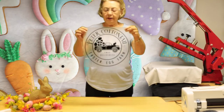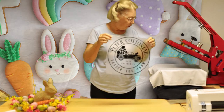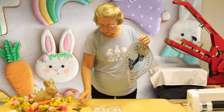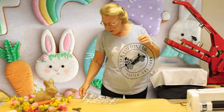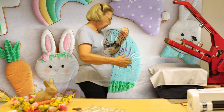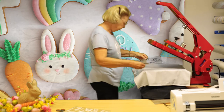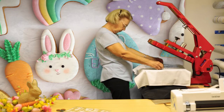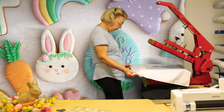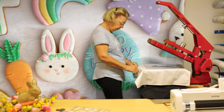We have cut and weeded out our design. This is the one to go on the tea towel, and then we've done the other one with the white to go onto the tote bag. We have cut and weeded out our work.